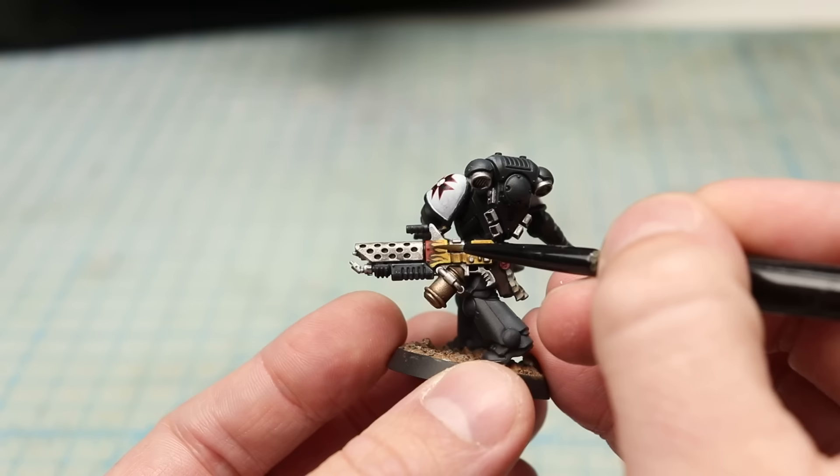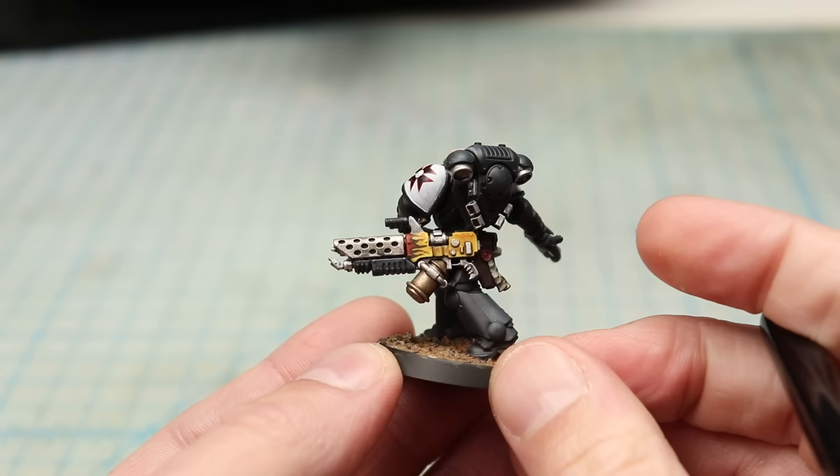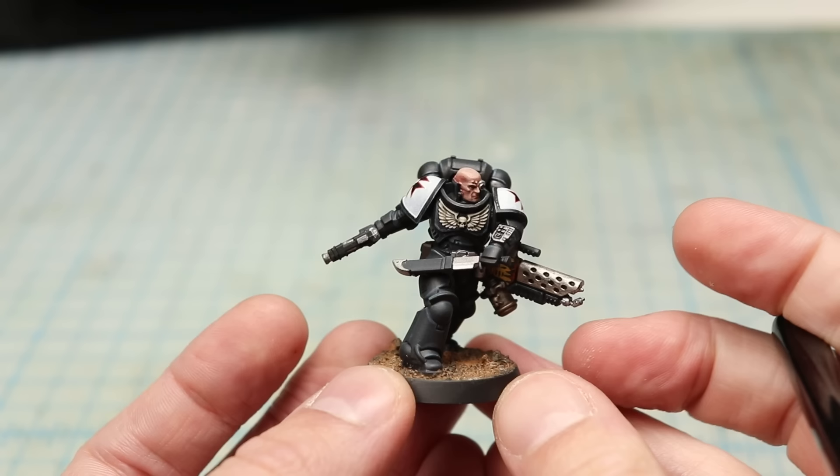But when Jake posted on Instagram saying he was taking a slot for a commission, I decided to hell with it and I messaged him. Here's what he made me.